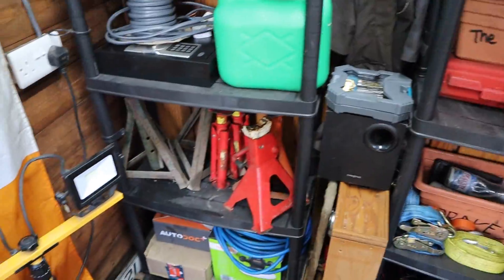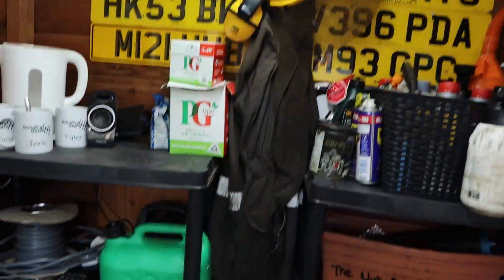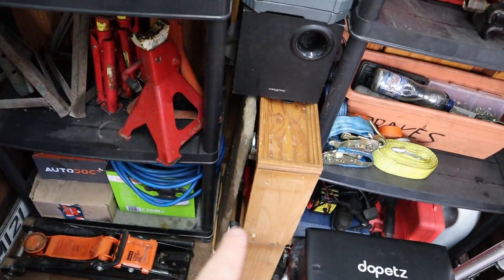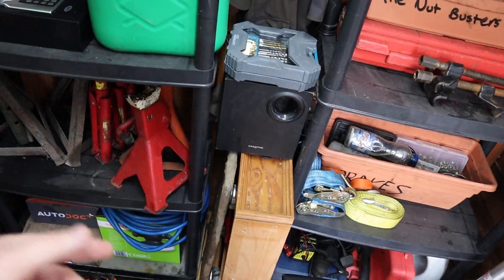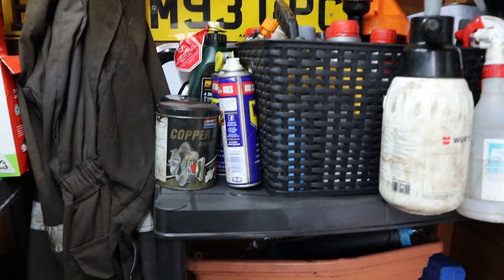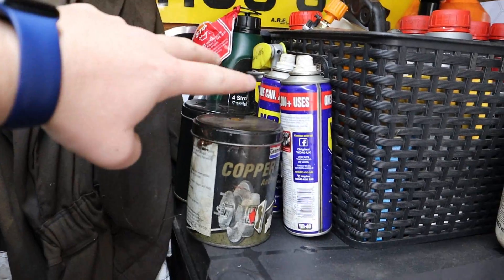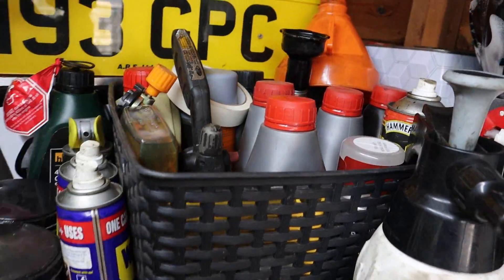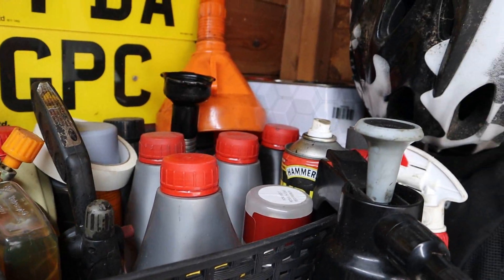I've run power over — just a little Bluetooth dongle for the speakers — and I've run another power down to there which runs the compressor. We've also got safety gear and overalls. Owen's drill bits that he hasn't taken home, and then some cupboards and shelves that Chelsea's made me keep for one day — don't know when that'll be. Up here we've got just some sprays, copper grease, loads of different types of oil, gearbox fluid, power steering fluid, that sort of thing.